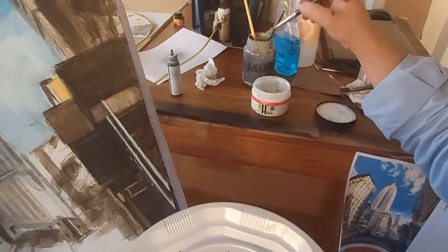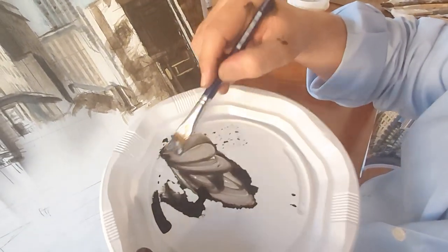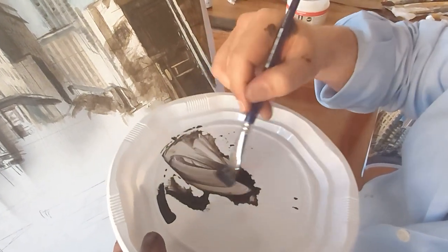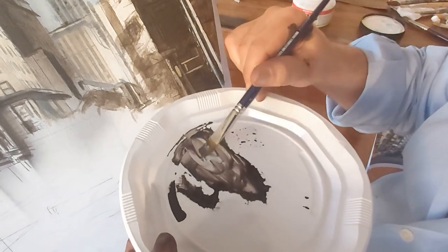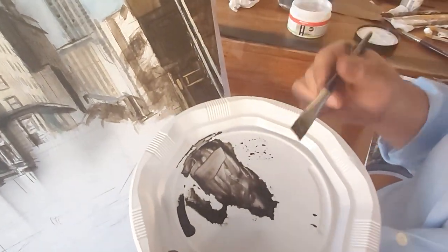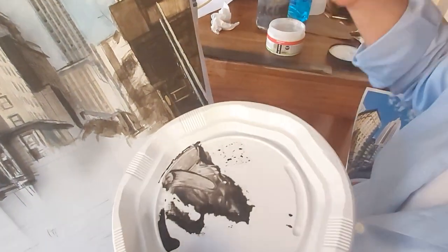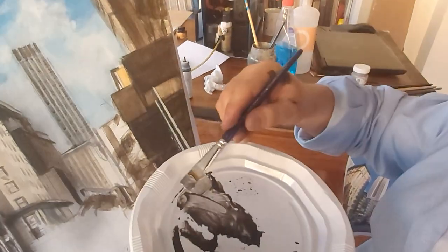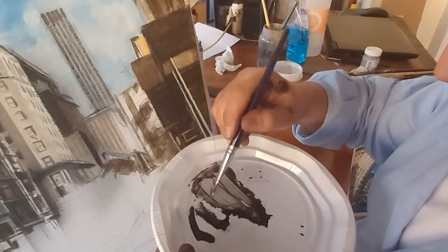We add a little bit of medium gel acrylic, always matte — remember to mix it. If I see it a little bit dense then we add some more gel. If it's not liquid enough yet, we add some water for it to flow.